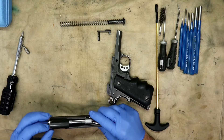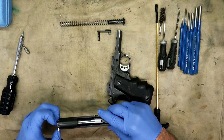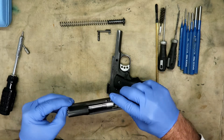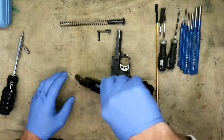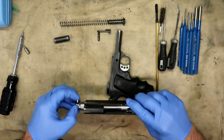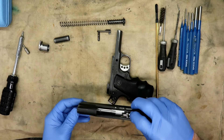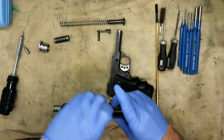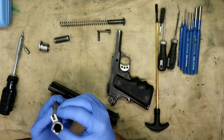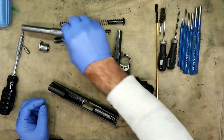I was turning it the wrong way — there we go. That's your barrel bushing. Pick the barrel up slightly to disengage it from the lugs and pull it out. It's a little dirty, but not too bad. I'm cleaning it up anyway.